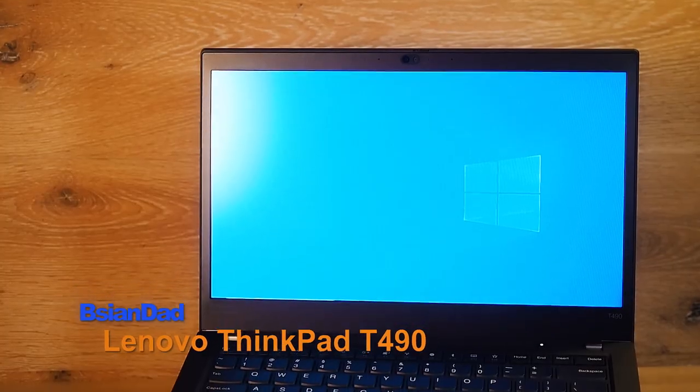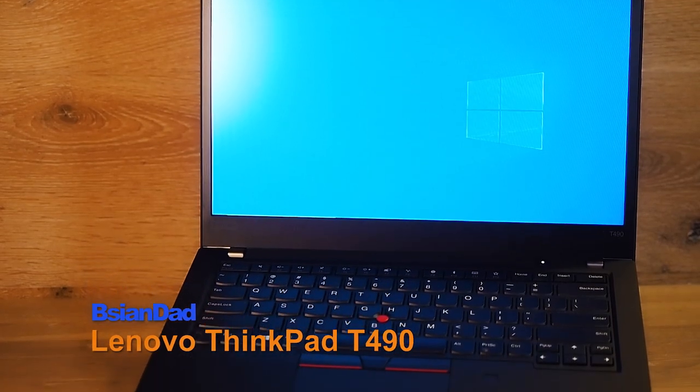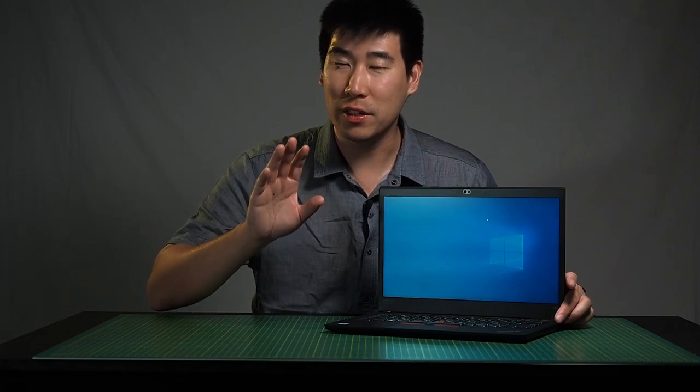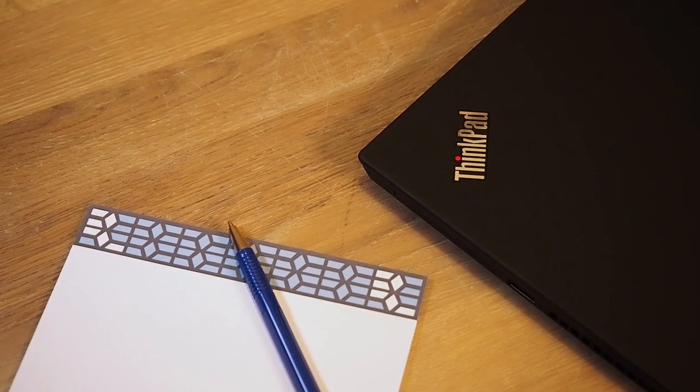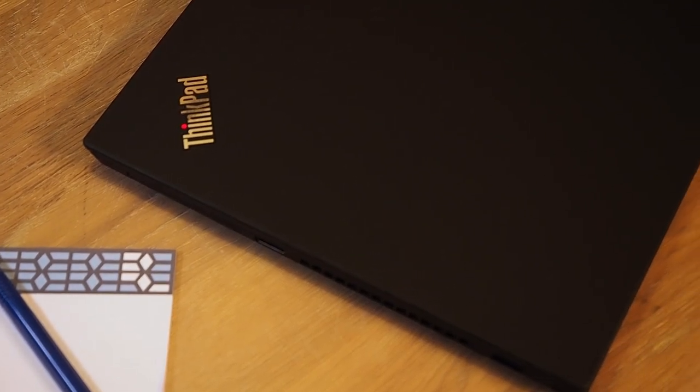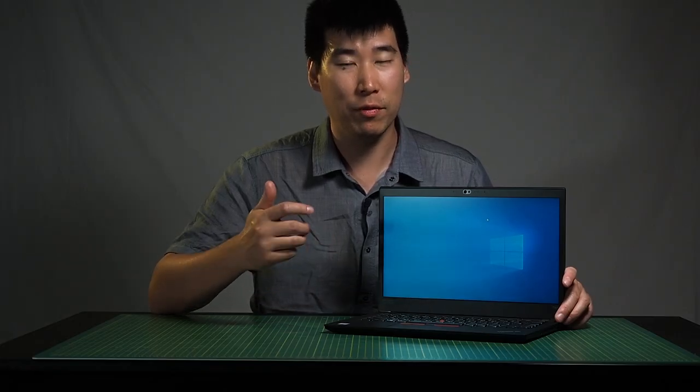B-Agent here. Today we're going to look into the Lenovo T490 Ultrabook. This is a 14-inch notebook made for the business sector, so it is quite rugged and can take a fair bit of abuse and even spills. You'll find these computers in the business sector quite a lot, simply because they're versatile and you can configure a whole range of options. The cost is also quite low, which is great for businesses.